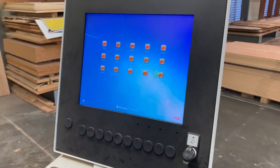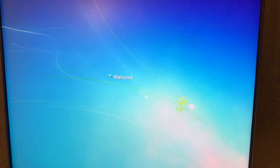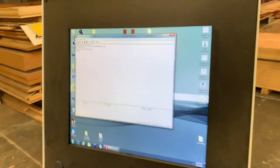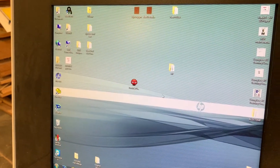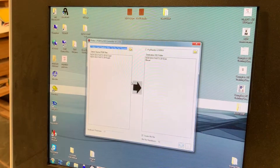Over here on this main computer, right here in the bottom left corner, it says user. We click on that. When this screen pops up, we can just close it. To find your file, we open up this icon right in the center.